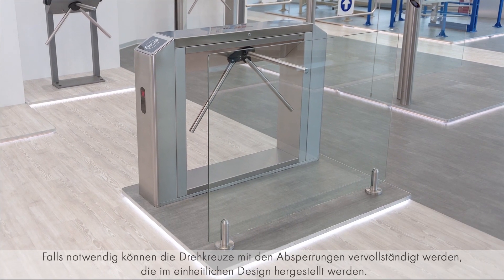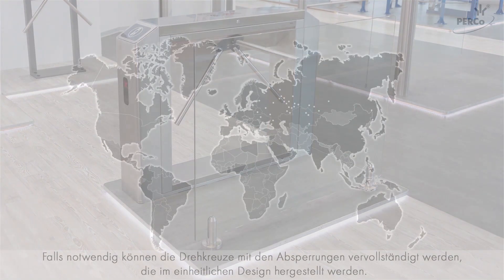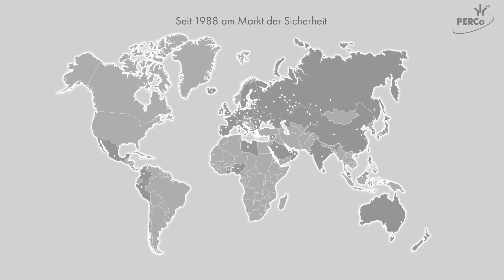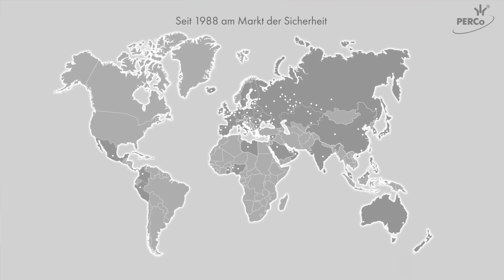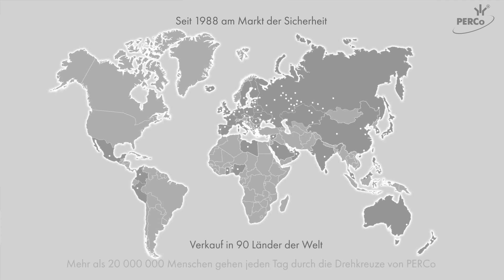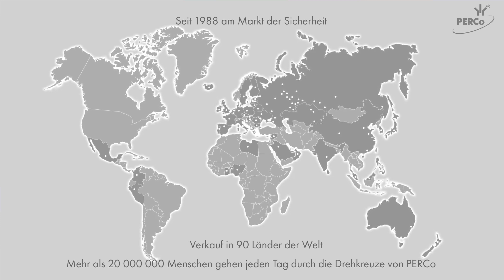Turnstiles can also be completed with railings made in the same design. Perco company is specialized in serial production of security systems and equipment since 1988. Equipment manufactured by Perco is installed at hundreds of thousands of sites all over Russia and is exported to 90 countries.